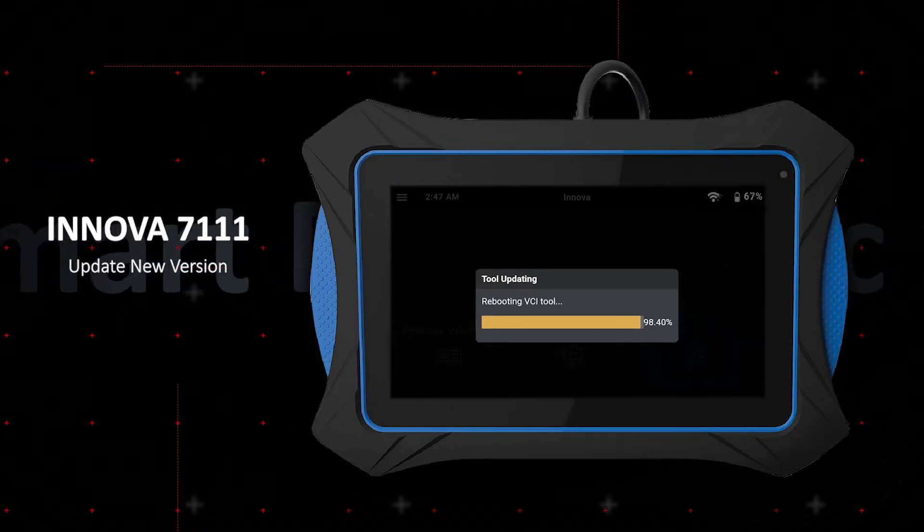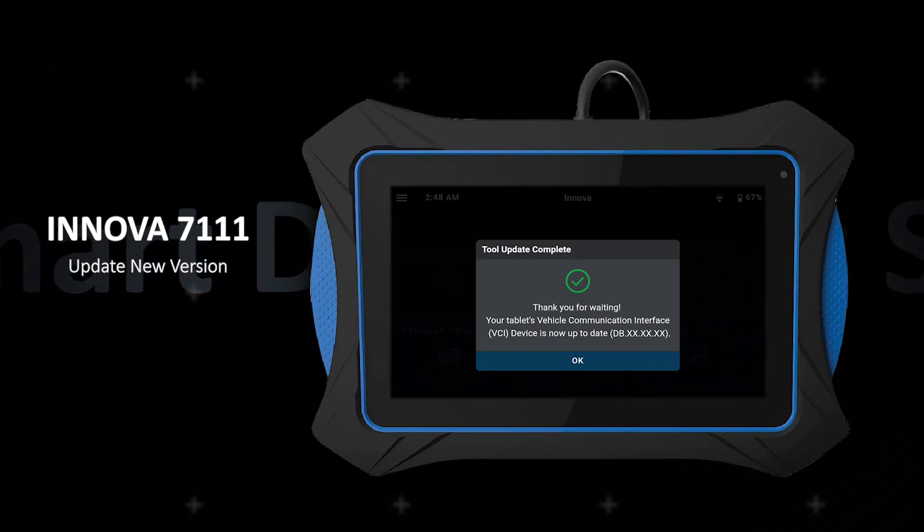Always keep your 7111 tablet updated — this will ensure you have the very latest diagnostic features.